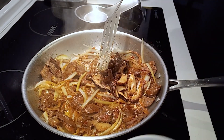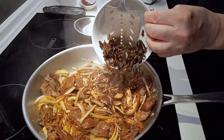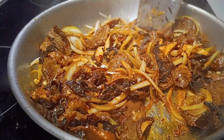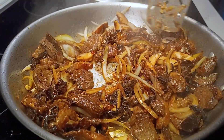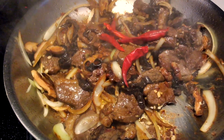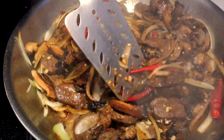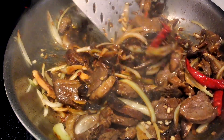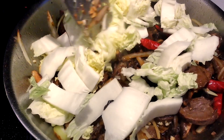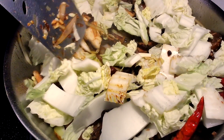Add the mushrooms and continue to stir fry for two to three minutes. Add chili peppers and napa cabbage, then stir fry for a minute or two.